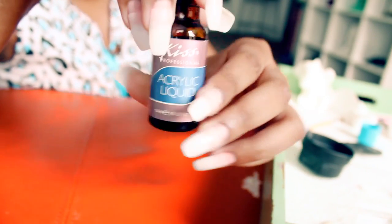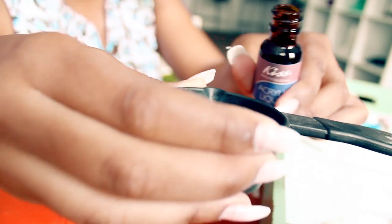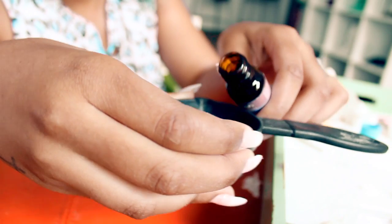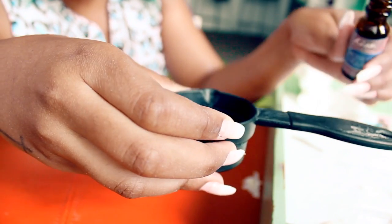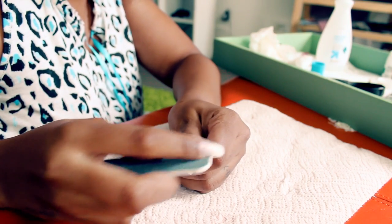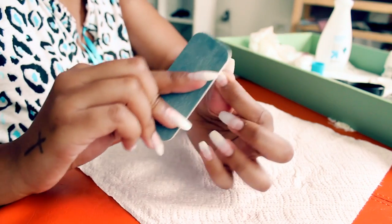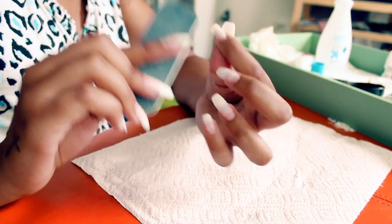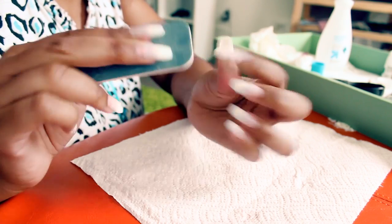Now for the fun part — yay, we're like halfway done! Okay, start by pouring some of your acrylic liquid into a little bowl. Be careful with this stuff y'all, because it's strong and potent — you might need to open a window for some ventilation because this stuff will have your house smelling just like the nail place down the street. Now you want to start prepping your nails for the acrylic — just go over each nail with the pink side of the filer, just making it a little bit rough so the acrylic will have something to latch on to.